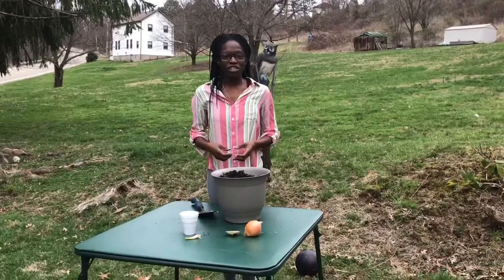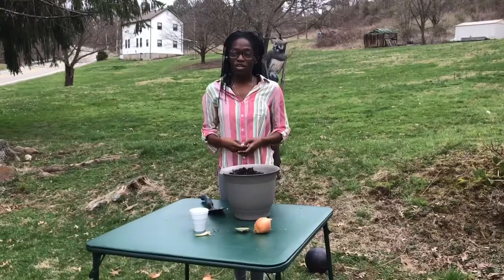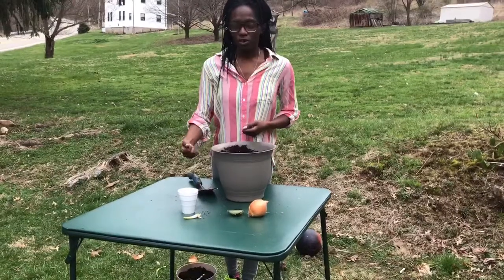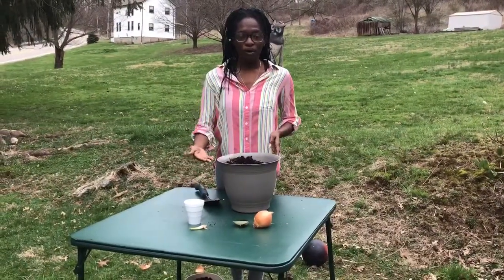Today we are going to learn how to build your own home garden using items you may already have at home. So first we need onions, either an onion set or a yellow onion. You will also need a cup or a pot, both filled with dirt.